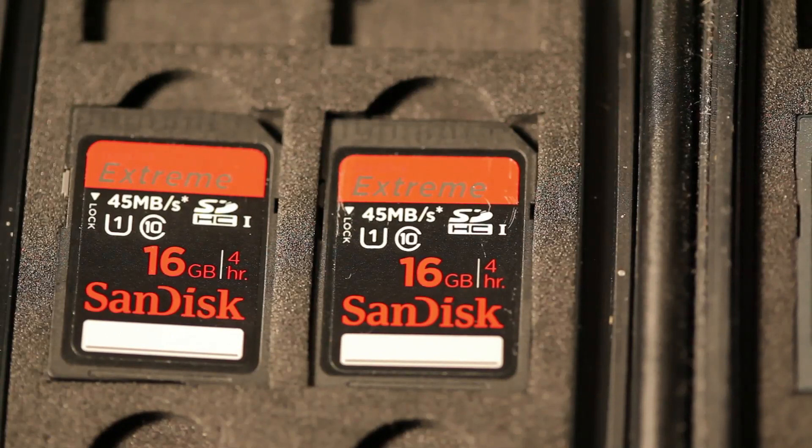It takes an SDHC memory card, Class 10. That's probably your best bet, and you could get either a 16GB or 32GB card to go with your recording system.